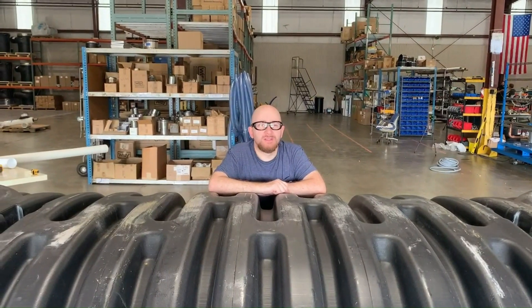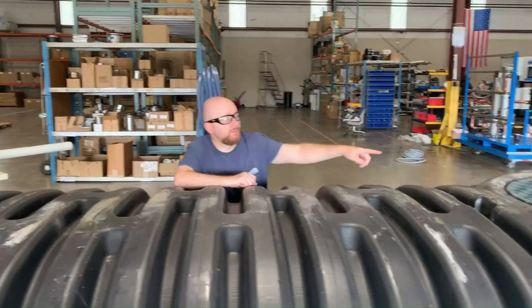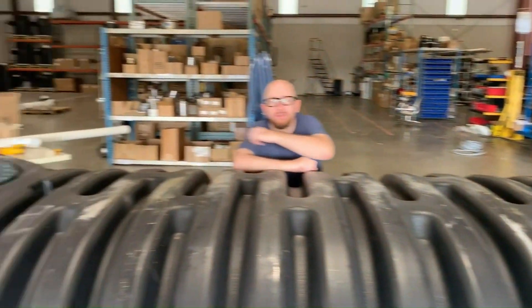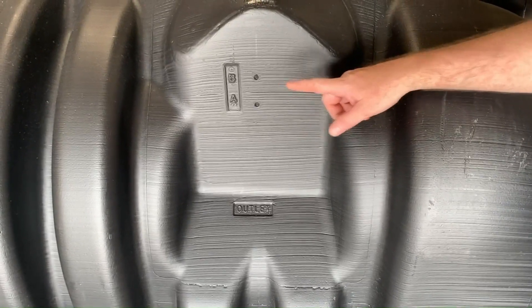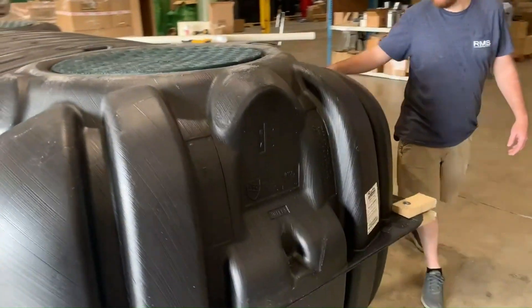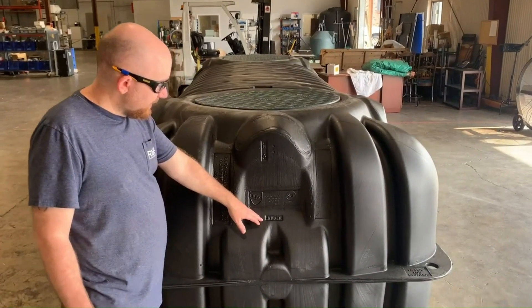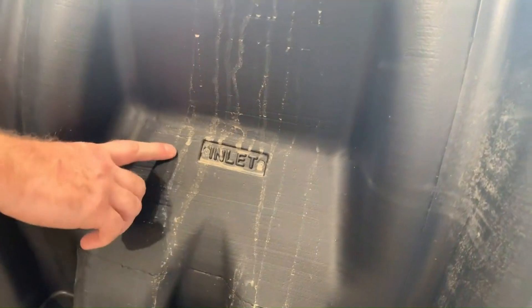The Roth tanks come in two sizes: 1060 gallons and 1500 gallons. Both will have one opening on each end. Each end will also have multiple access points for your inlets and outlets on each side and on each end. On one end it is marked inlet on both the end and the sides; on the opposite end it will be marked outlet.